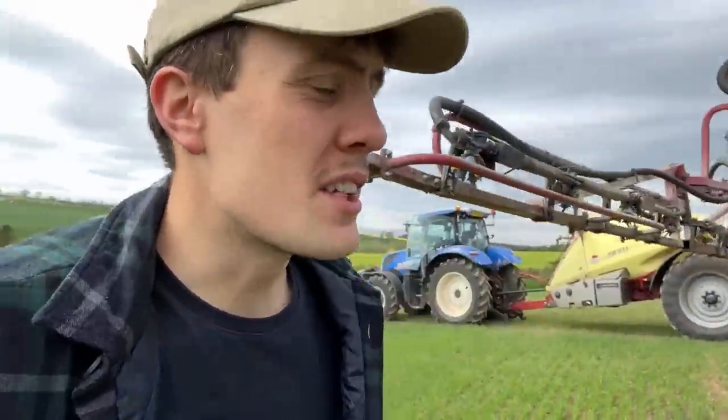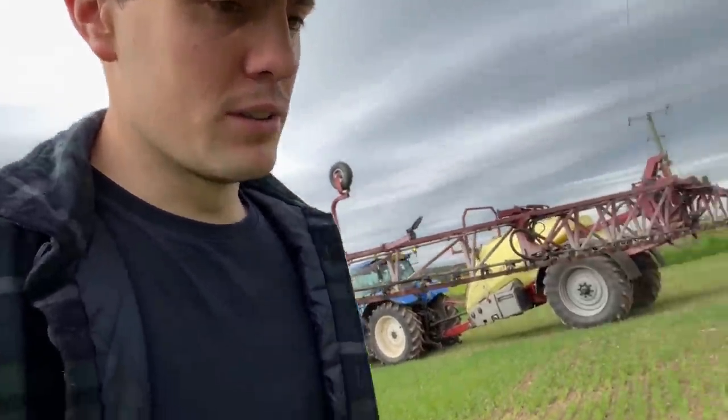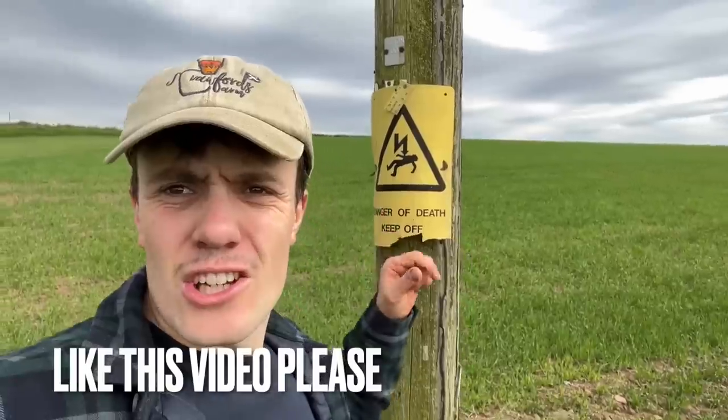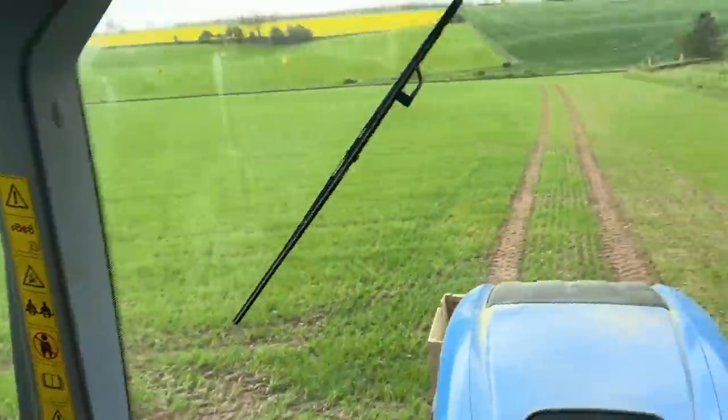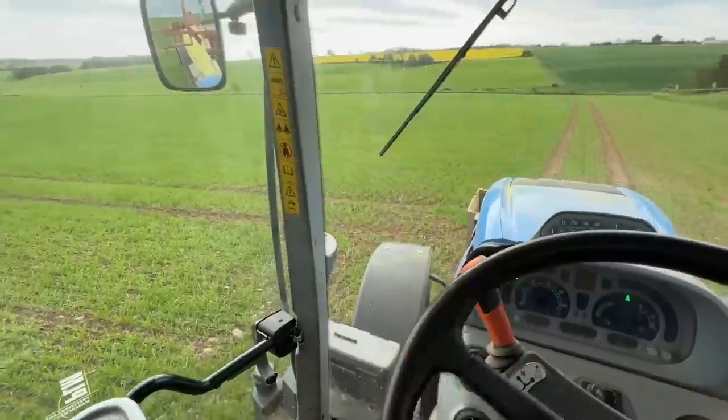Oh, just wiped out the sign that was on the telegraph pole - 'Danger of Death'. Good as new anyway. I've done that tram line; it's this tram line I need to start next.